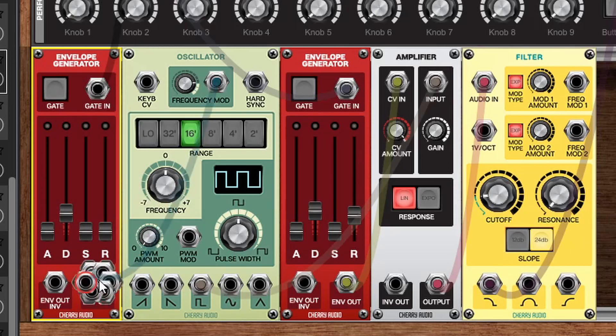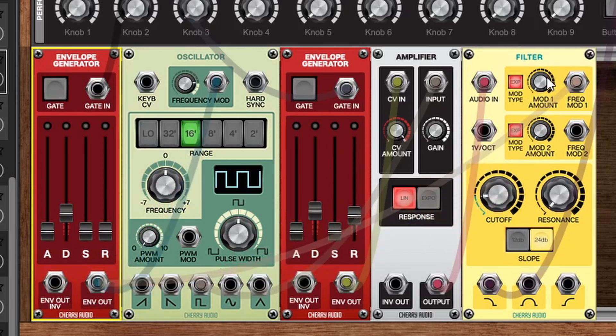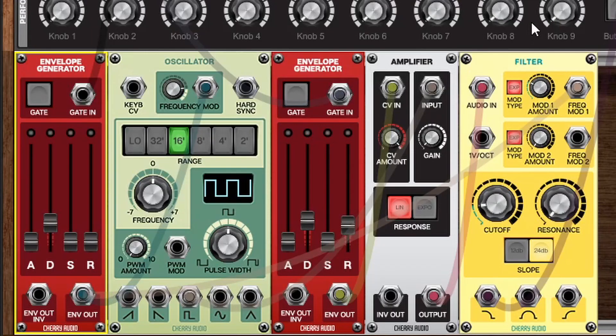Another good idea is to take this same envelope output, click on it to open up the jacks, and send it to frequency mod 1 of the filter and add a bit of mod to that as well. And there we go — we've got a really classic basic kick drum sound. From here you could experiment with the frequency by dropping it down an octave, change the filter cutoff, add a lot of resonance and make it even lower. This can give you some really classic zappy kick sounds. And that's all there is to making a kick.